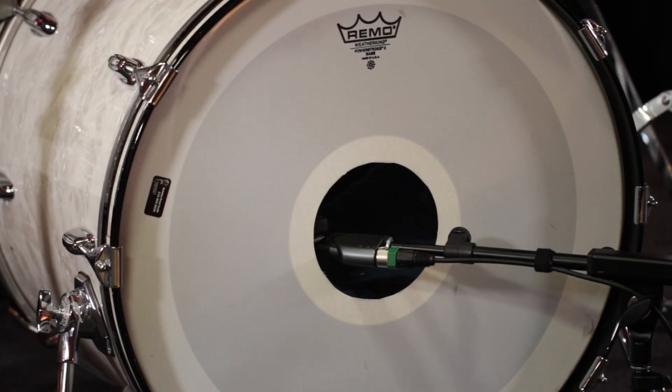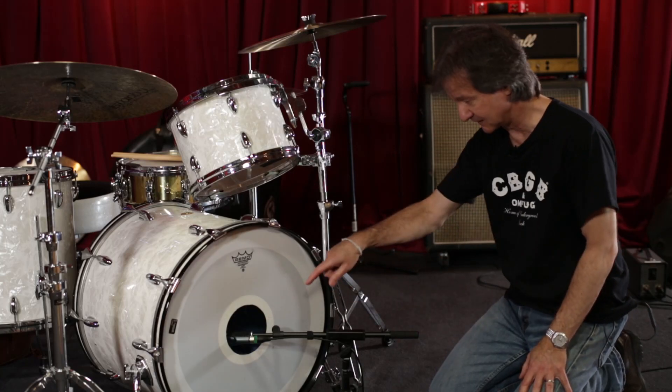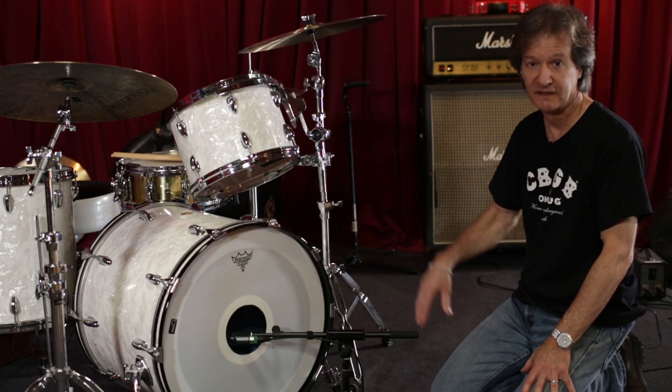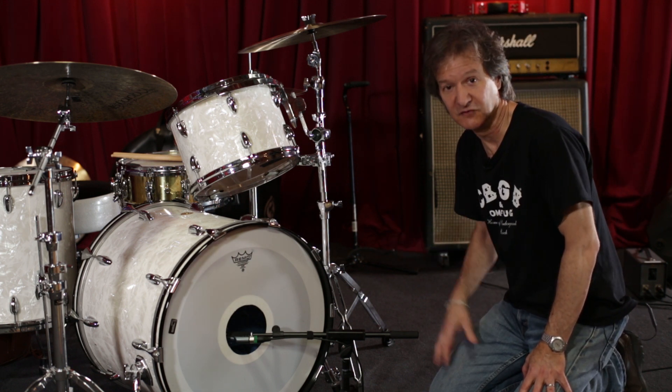This bass drum has a blanket in there with a little weight and some padding against the head so that it doesn't get too boomy.